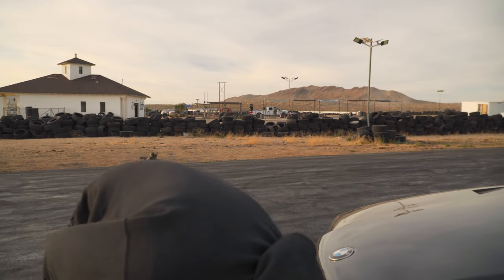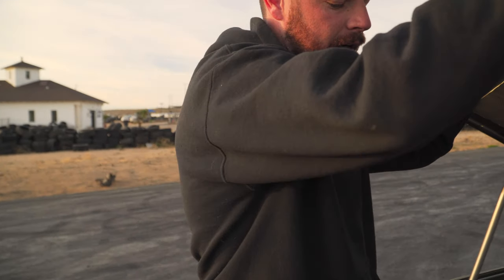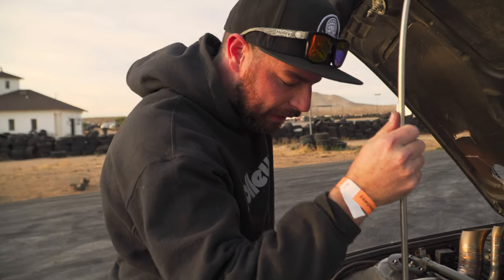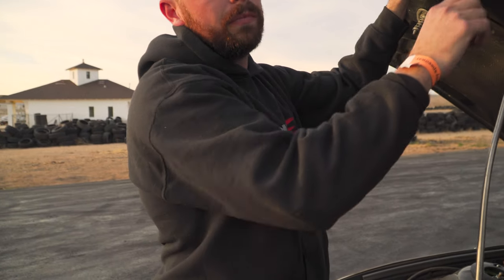Sam over at 412 did the tuning on the car. He does a lot of boosted BMWs — his tunes are fantastic. Yesterday I was out here fighting some issues with the car, not his fault — we had a wastegate that's failing. He specializes in BMW; this is his thing, he does a lot of boosted M50s and stuff like that.